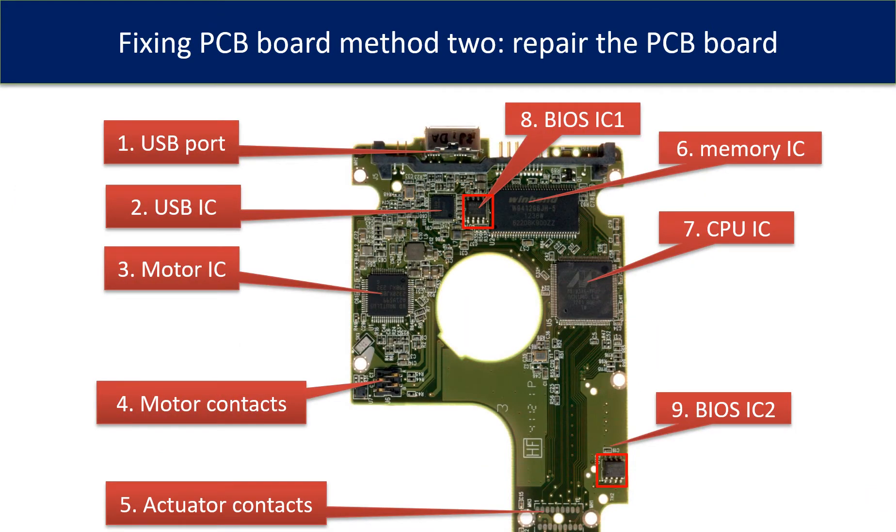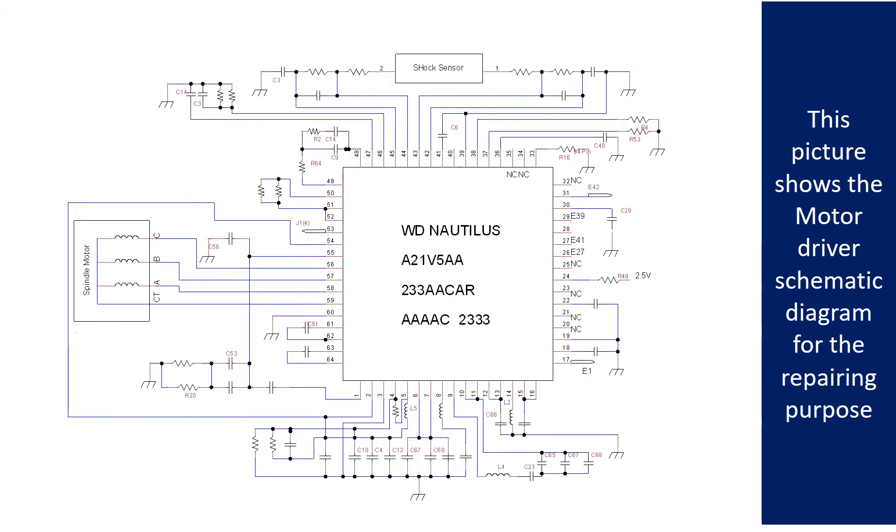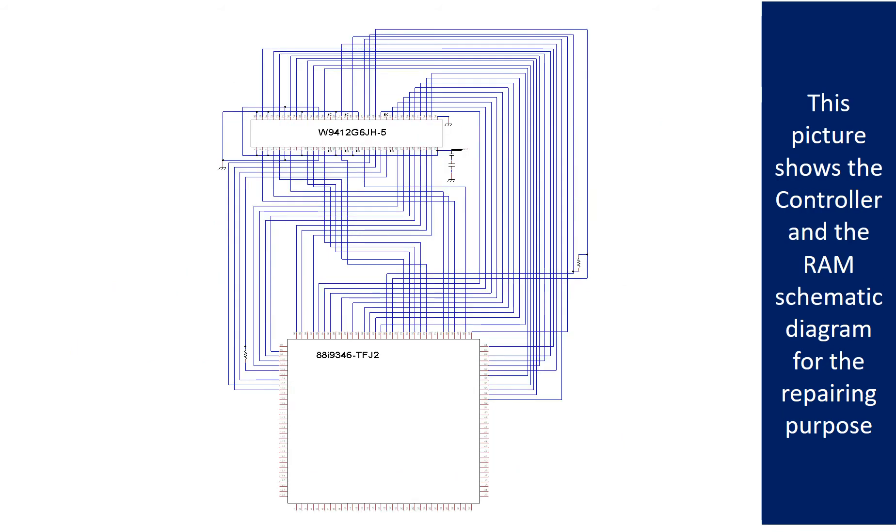This picture shows the basic components on the PCB board and their functions. You may use this picture as a reference to fix your own PCB board. The figures show the motor driver chip schematic diagram, the motor driver schematic diagram, and the controller and RAM schematic diagram, all for repairing purposes.